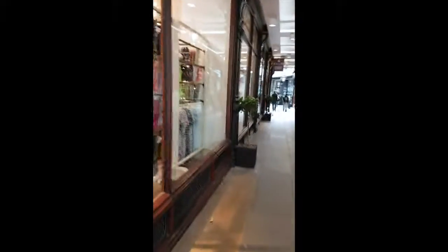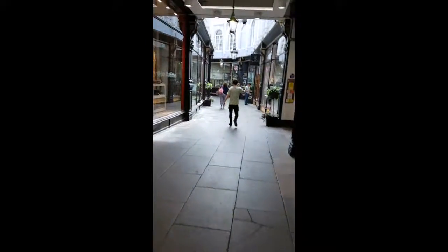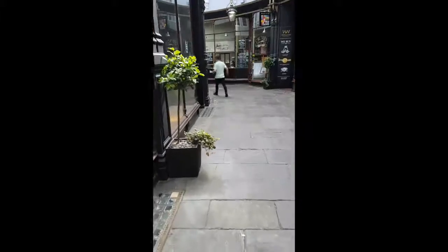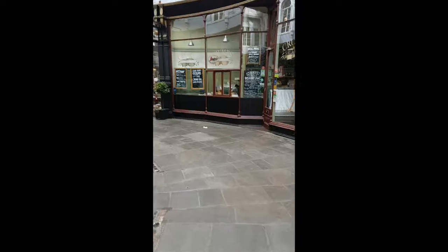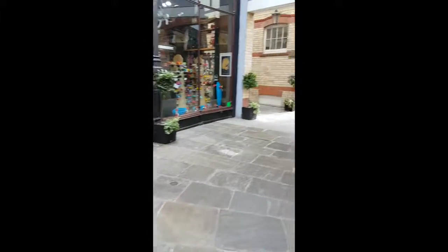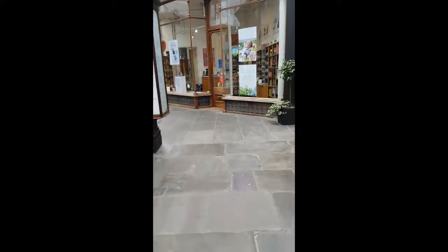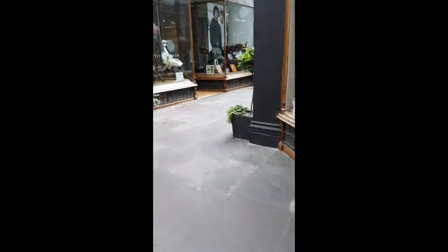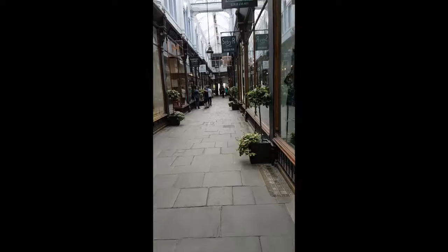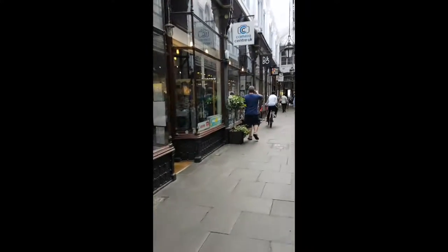Stick with me, shouldn't be too long now. Here I am in Morgan Arcade, home of the camera shop. I just need to find it now — well, I don't need to find it because it's not lost, I do know where it is. It's a bit more quiet here, thank goodness. I don't know what the helicopters are all doing but there are loads of them out there. There we are — Camera Centre UK, just ahead on the left. Let's go and see what we can see.